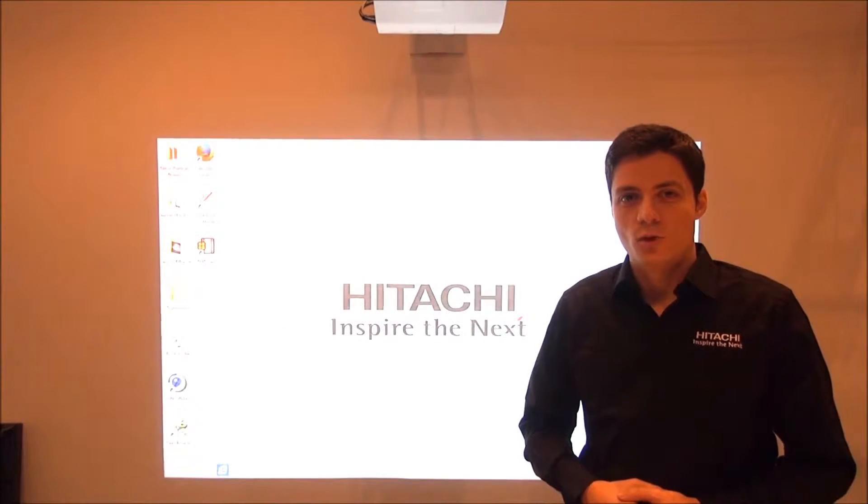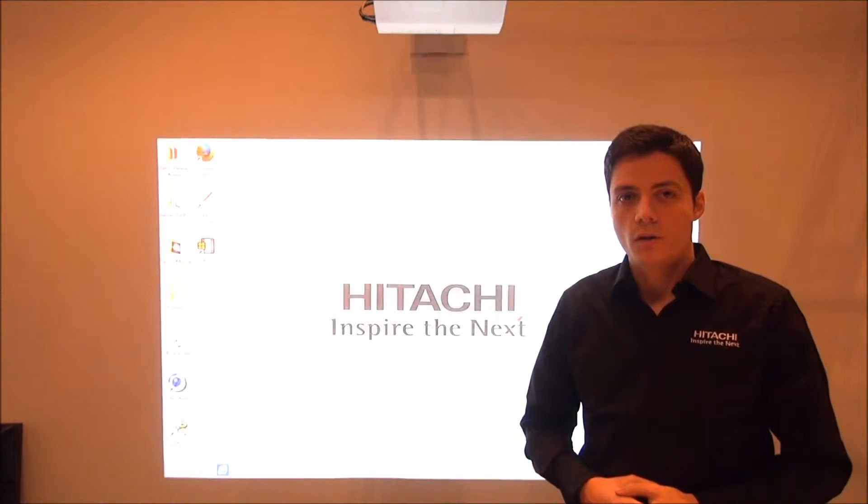Welcome to this Hitachi tutorial video for the finger touch unit FT-01. The FT-01 finger touch unit can only be used with the projector models CPTW2503 and CPTW3003.